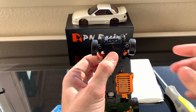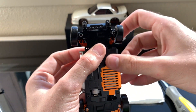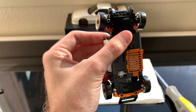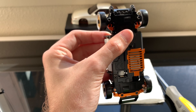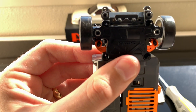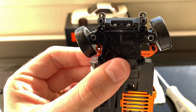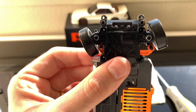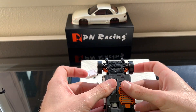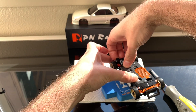Now we have the plate on. Checking clearance — it looks like this actually has full clearance, so I really don't need to perform the mod. But I'm going to go ahead and show you guys how to do this on camera anyway, just in case anybody else is having issues. All cars are different.